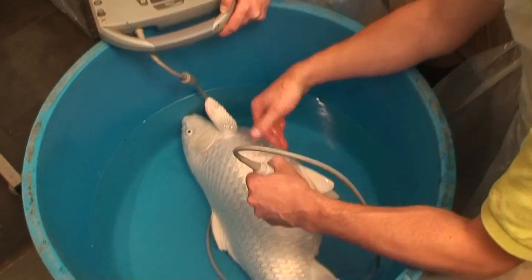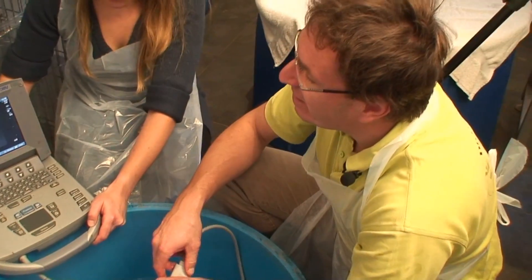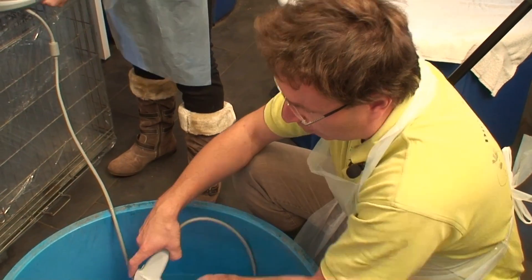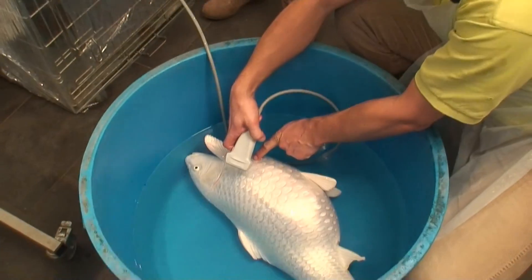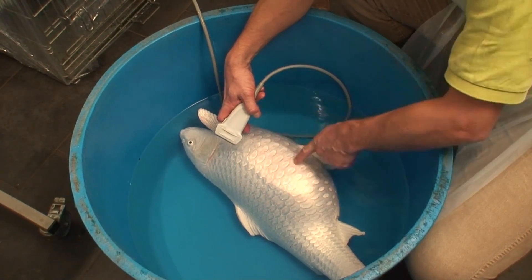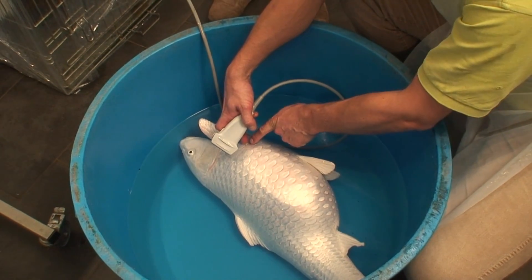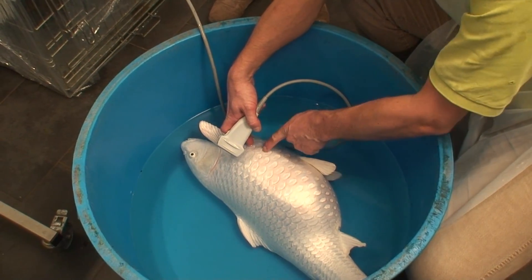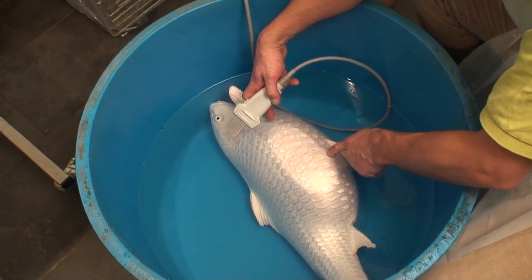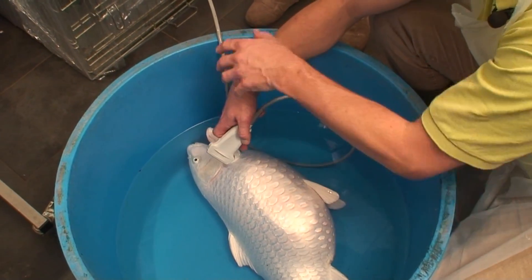What we will plan for the surgery: we have to open the fish on the right side. First of all, we have to move all the cameras and turn them around. In the meanwhile, we will prepare the fish for the surgery. We'll take one line of scales off just below the ribs. Then we suck out all the fluid, and then we get space in the abdomen to take the tumor out.